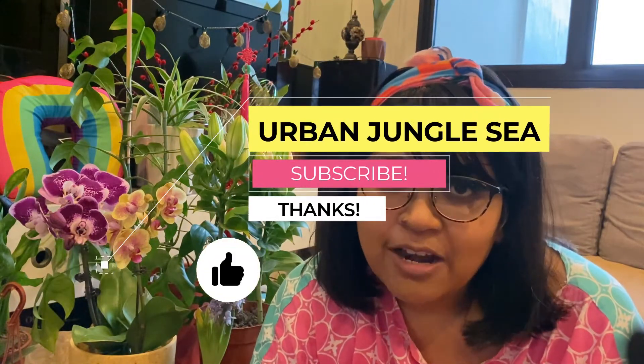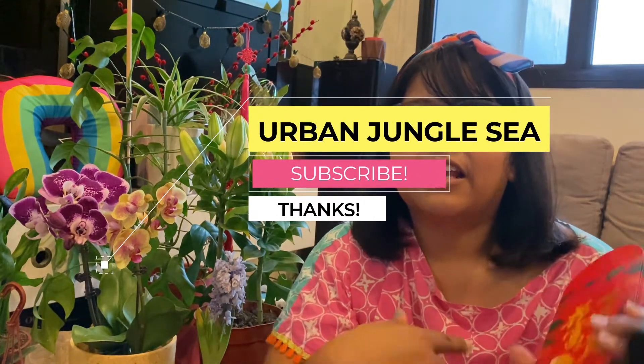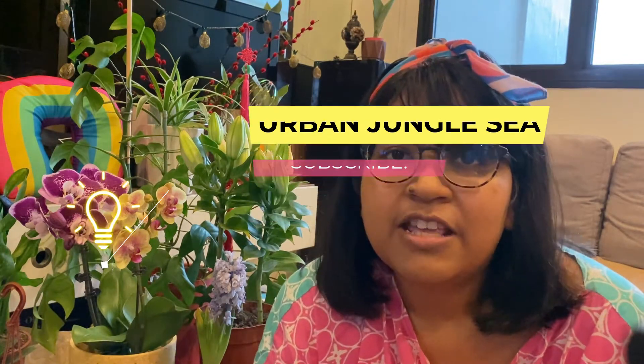Let me know if you have any tips on how to take care of this hyacinth. Thank you so much for watching. It just started to rain here in Singapore, so my light is about to be gone. Don't forget to subscribe to my channel, Urban Jungle City, and hit like on the video. Leave me a comment if you want to know more about me and what other things you'd like to see on Urban Jungle City.